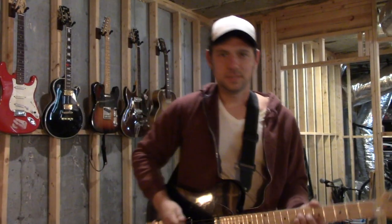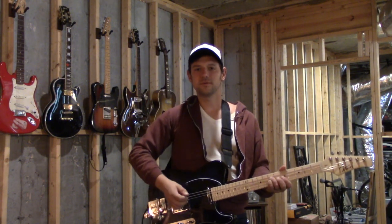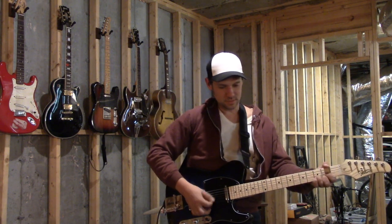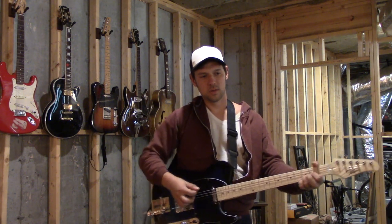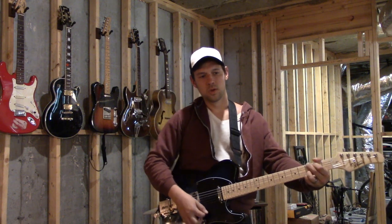Here's the new B-Bender guitar from Glarry Instruments. This thing sounds pretty good, especially with a uni-vibe on it — I just thought, why not throw one on and see how it sounds.